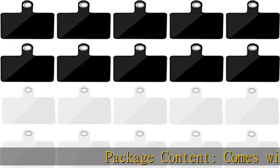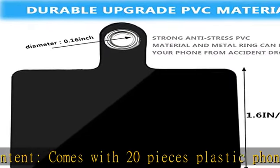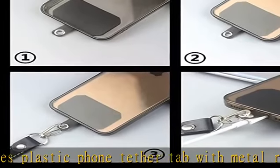Package content: comes with 20 pieces plastic phone tether tab with metal ring, two colors. Enough quantities could meet your daily use and you could share them with your family members or friends.